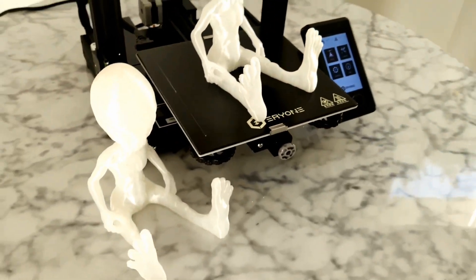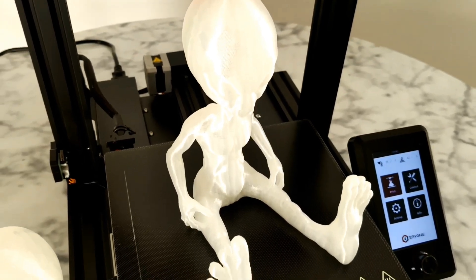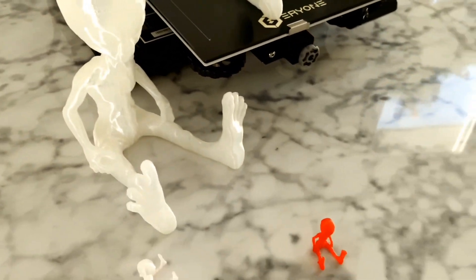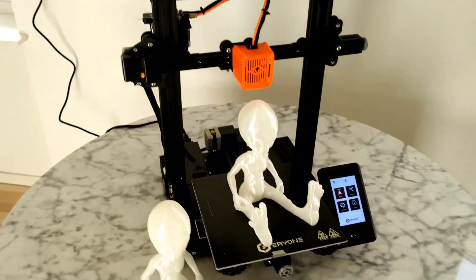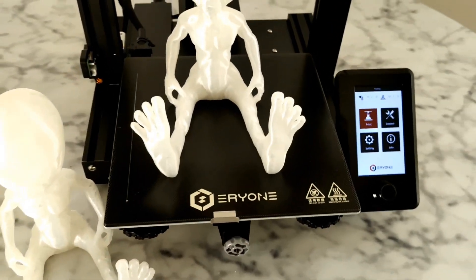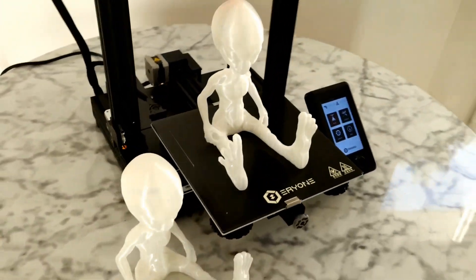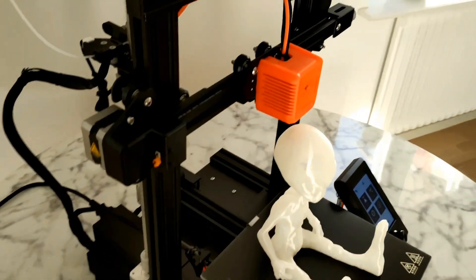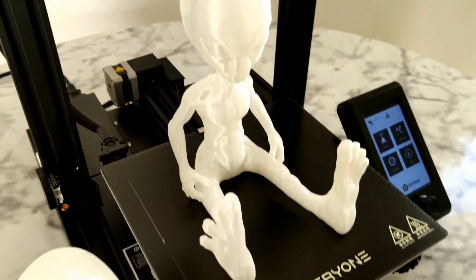Maybe you can print a little bit faster, but I added twenty percent infill — maybe it's a little too much. The 81 Star 1 printer is one that I really, really trust, guys. This printer speaks for itself.